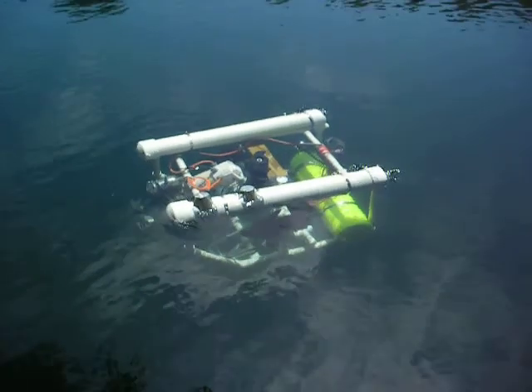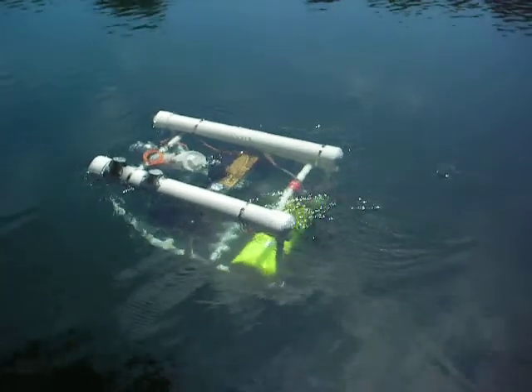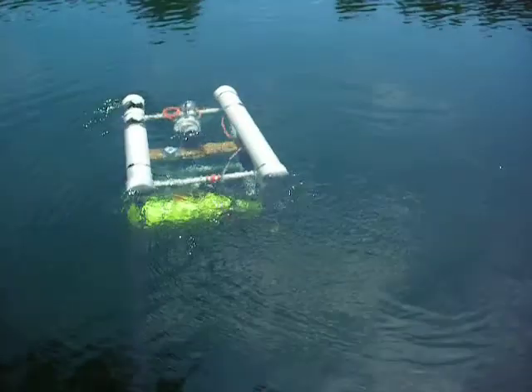I'm recording, so drive around a little bit. Make it look like it's supposed to be doing something.